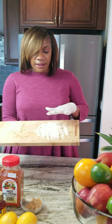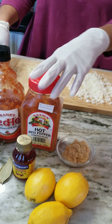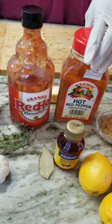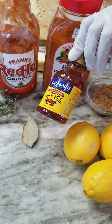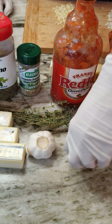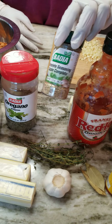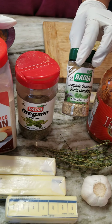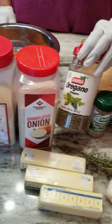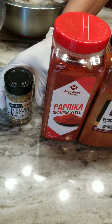So right here we have some chopped garlic, some onion, some hot pepper powder. Now if you don't have any hot red pepper powder, you can absolutely use cayenne. We have some shrimp and crab seafood boil. We have some lemon, some brown sugar, some bay leaves, some thyme, some garlic butter. We have complete seasoning, and if you don't have complete seasoning, you can totally just use onion powder, garlic powder, and some salt — that's all that's in complete seasoning. We also have some oregano, some Old Bay, some Cajun seasoning, some paprika, and some lemon pepper.